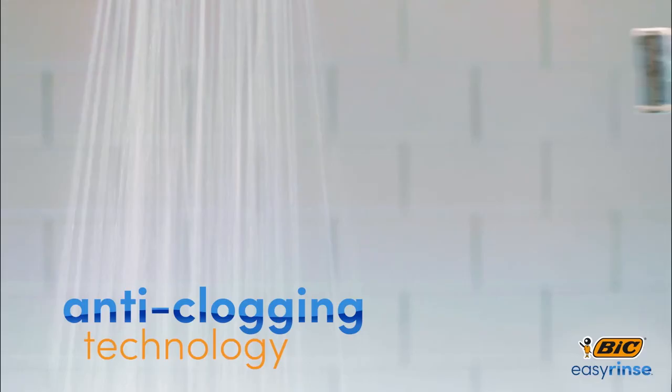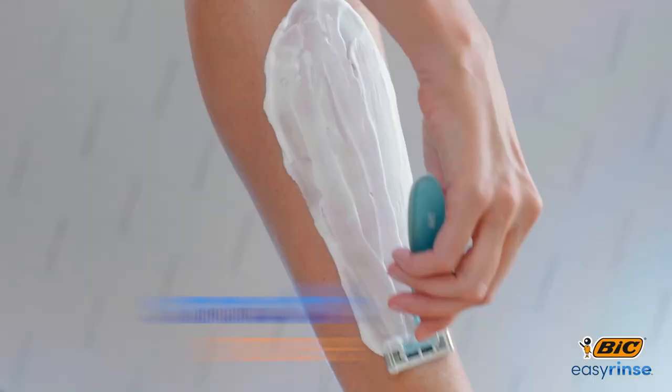Introducing the new Bic Easy Rinse Razor, with anti-clogging technology. For a smooth shave.